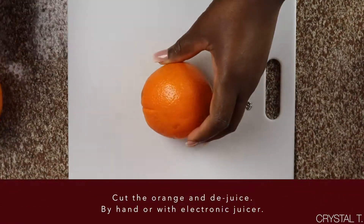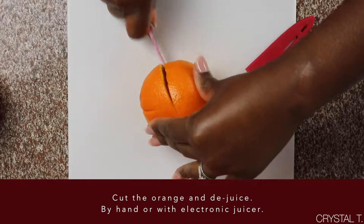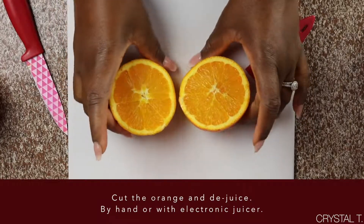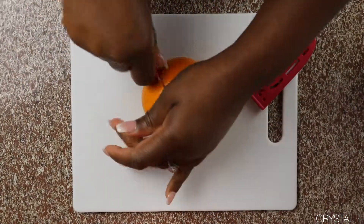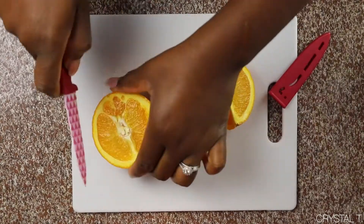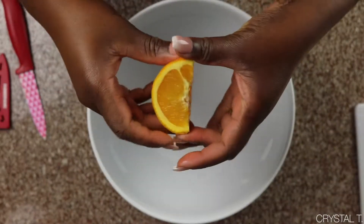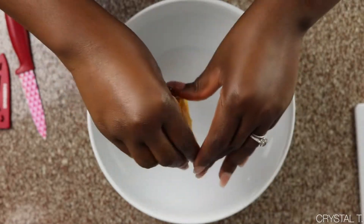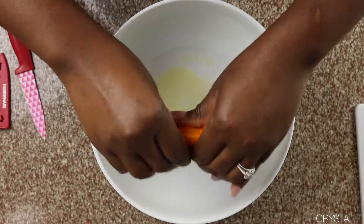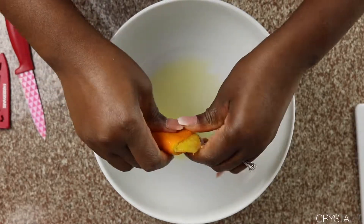The recipe calls for one orange's worth of orange juice. You can either use an electric juicer and cut the orange in half, which is quicker, or you can juice the orange by hand and cut the oranges into fourths. Once either of the oranges are cut, you're going to begin the juicing process. For the hand-squeezed orange, take out any seeds that are visible before juicing and squeeze out the orange juice by hand. This is the easiest way to juice an orange by hand.